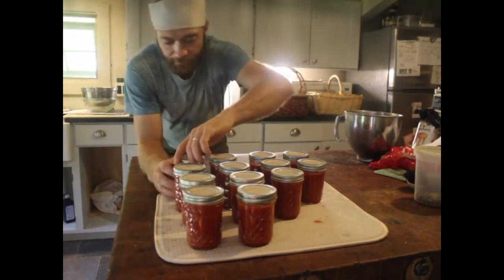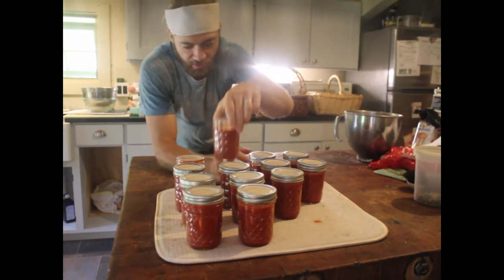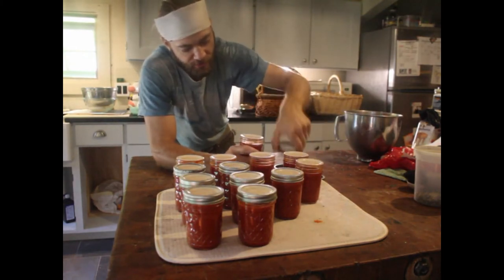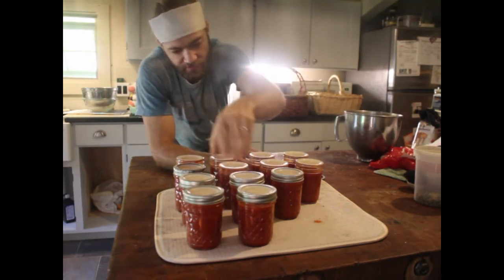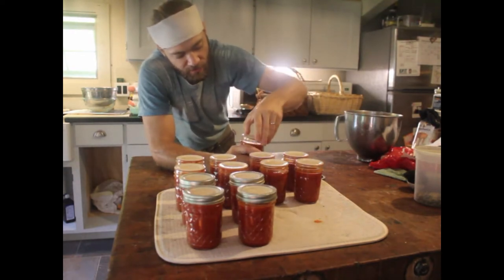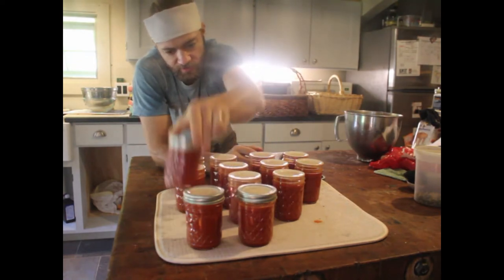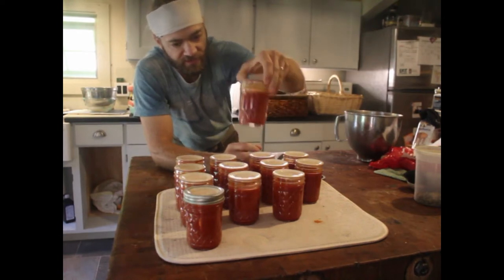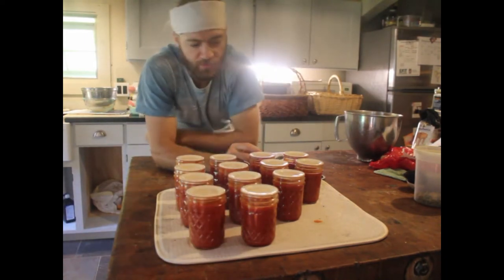The next day I've reduced down and hot-water-bath canned what was about nine quarts of tomatoes, and I've reduced it down to 13 half-pints of tomato paste — less than a third of its original volume. Each one will make enough pizza sauce for three or four pizzas or spaghetti sauce for a couple of nights, just because it's so concentrated. I'll make another batch and also dehydrate a lot of paste tomatoes.